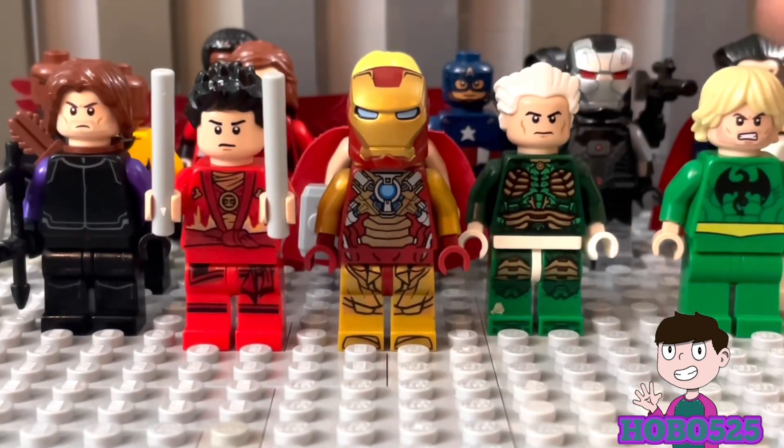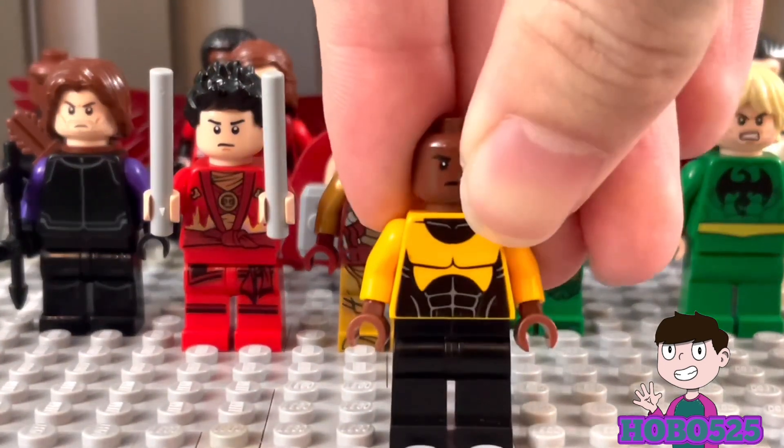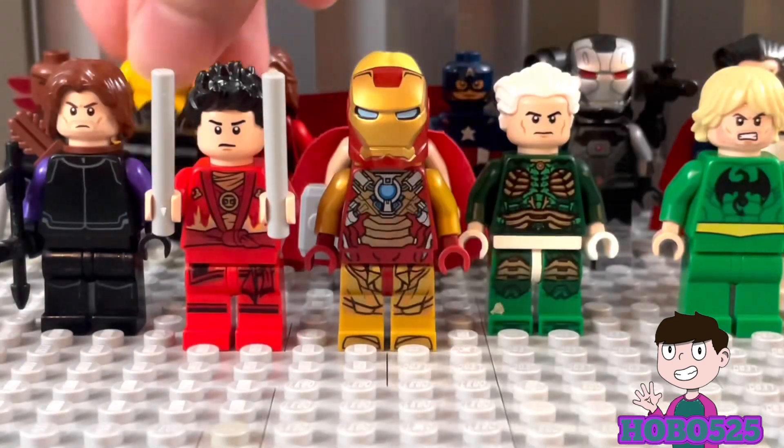Next up is probably my least favorite custom — Luke Cage. I didn't really add too much. I forgot what the face was from, but his torso is from the Ultimate Spider-Man Luke Cage minifigure. I kind of want to add hair to him, but I used my only suitable hair piece for Falcon. Luke Cage is typically bald though, so I think it looks fine — I still like him quite a bit.